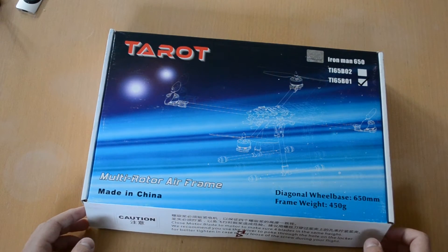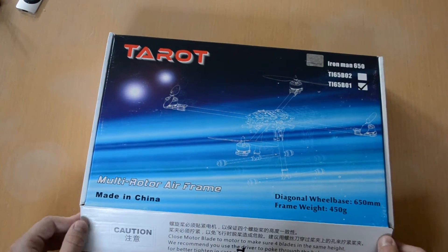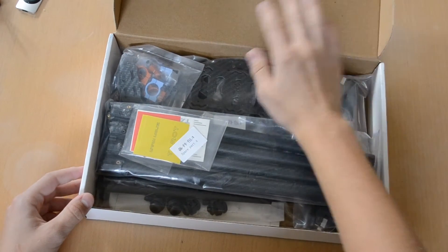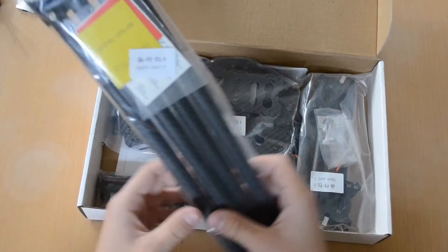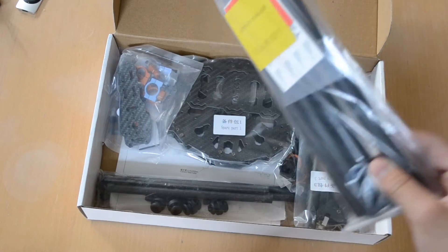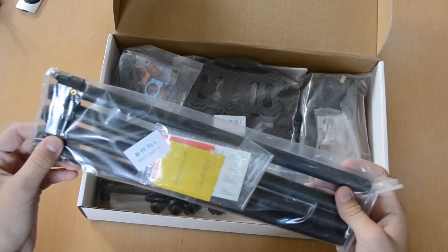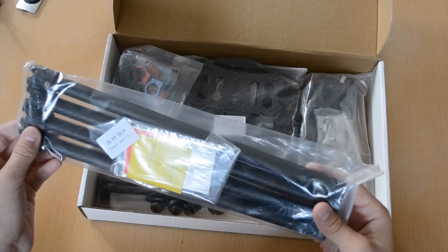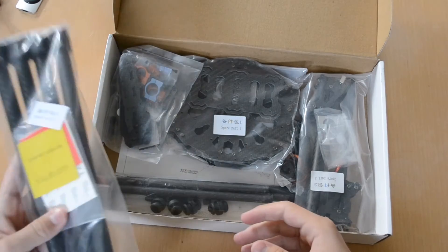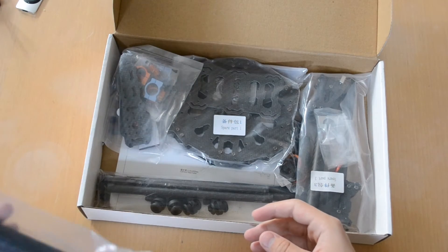Let's open up the box and see how it's packed and what's inside. We've got some booms here for the arms, and yeah — carbon fiber, or carbon composite perhaps. They seem strong.